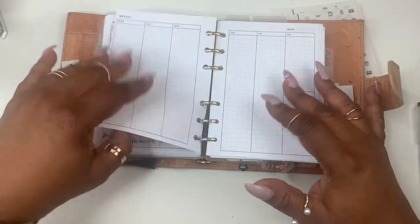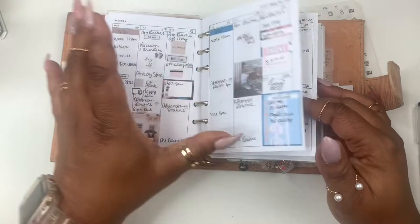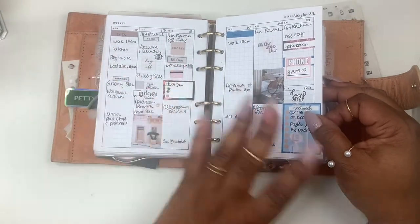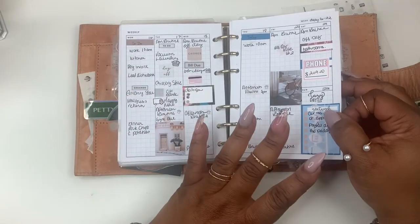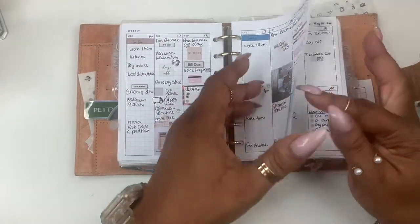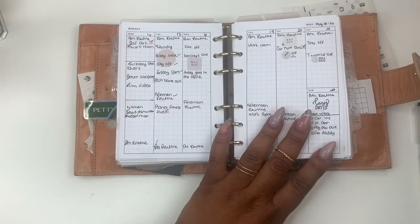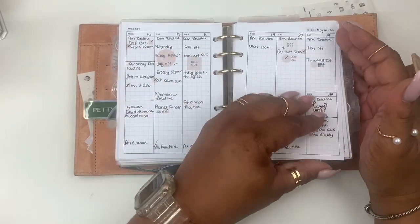Last week I did a video on the new kit that I had in the shop. I got to looking at it and it was just too much for me, so I went and planned minimal. As you can see, I was able to check more things off — it was just a little cleaner for me.